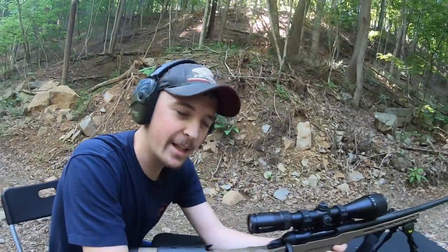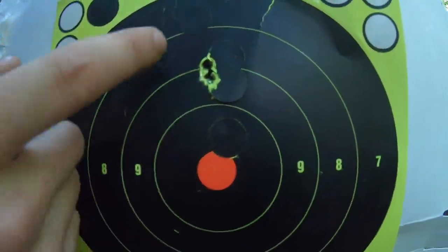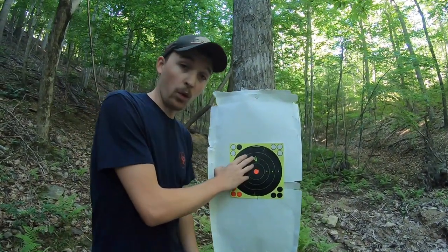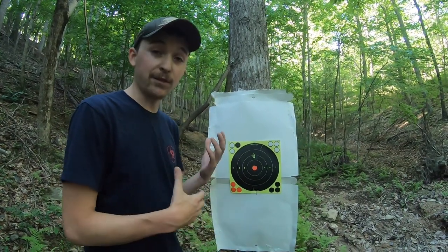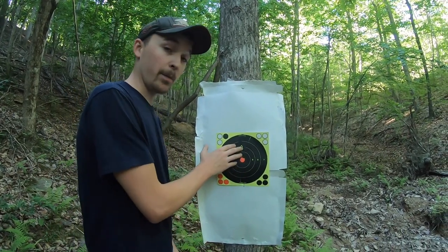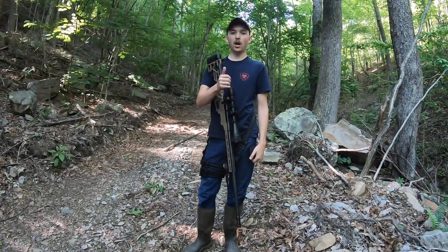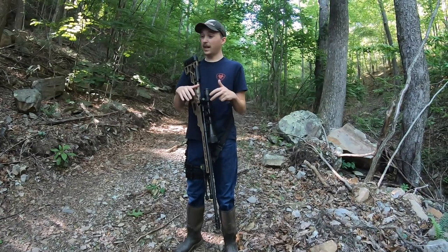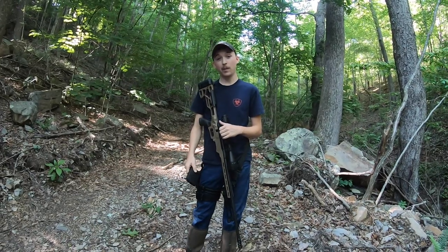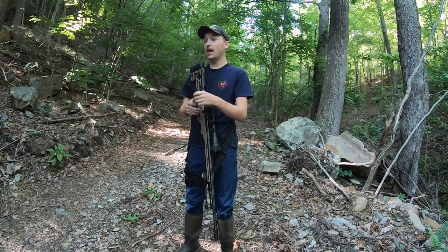Let's go see what we did. Here are the two 100-yard holes and they're pretty much touching. If you can get your gun to shoot a group where the holes are pretty much touching, you're good to go. It helps if your gun's clean — this gun's brand new and designed to shoot tight groupings. We've got this thing zeroed in at 100 yards, it's on paper, it's consistent, so we know it's going to do the same thing when we pull it out next time. When you pack your gun up to take it home, make sure it's empty — nothing in the chamber, nothing in the magazine.